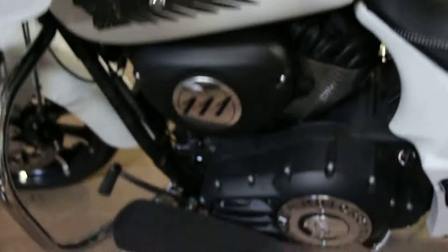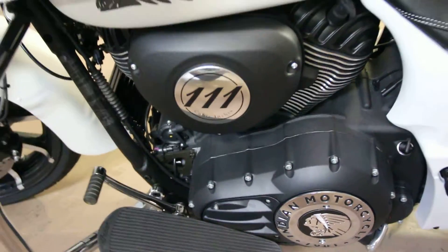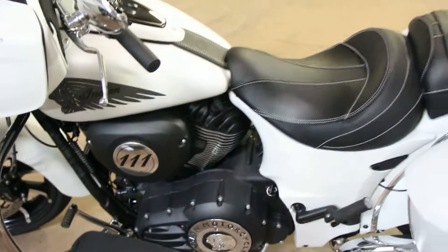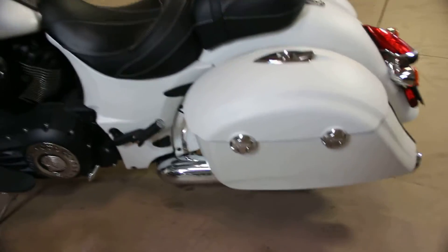This bike has the 111 cubic inch motor. It has plenty of power, and if you haven't ridden one, you should.